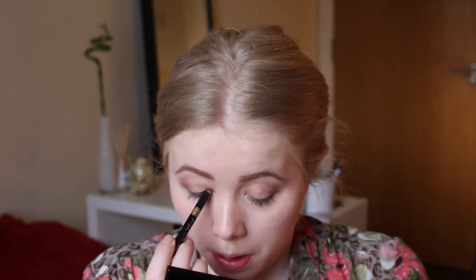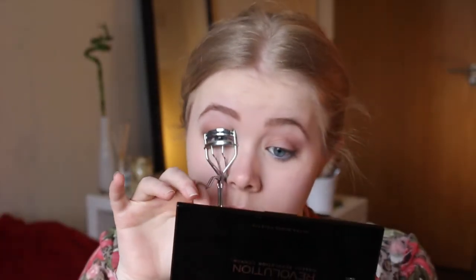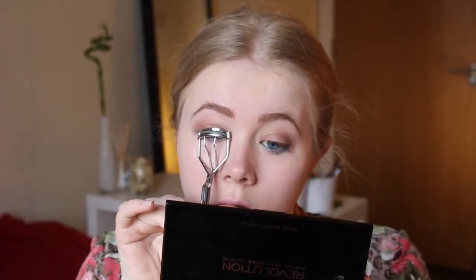For eyeliner, I'm not actually going to be using a liquid eyeliner — just a pencil. I'm using the Barry M. Kohl pencil and I'm just going to be lining the upper waterline. I'm then going to be curling my eyelashes, and for mascara I'm going to be using the Essence Lash Princess Volume Mascara, which is the one I got from a Glossy Box last month, and I really like it.